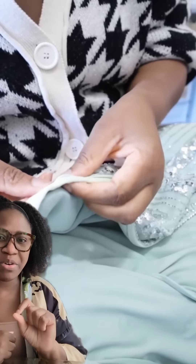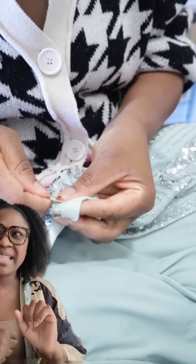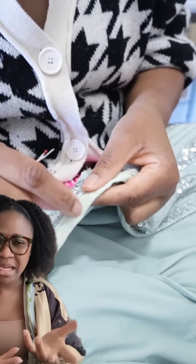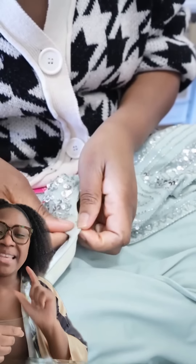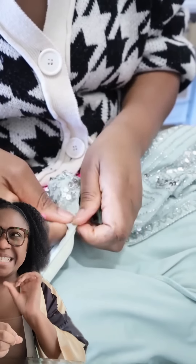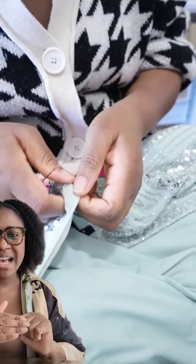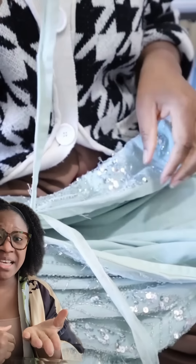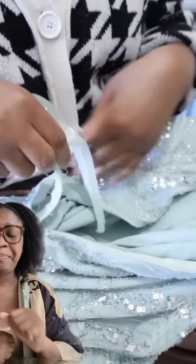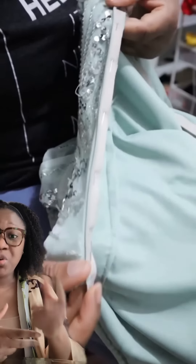The zipper I got was mint green and this dress was, I would say, a dusty mint green. So my zipper was a little brighter than the dress. I kind of dyed it a little, and then that's what I was going to work with. I removed the old zipper and went ahead and replaced it with the new one.